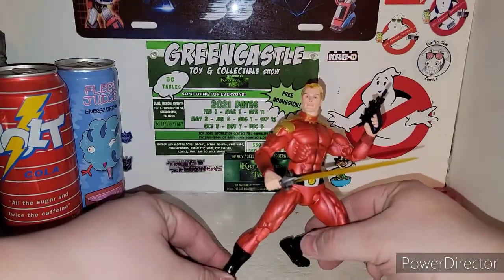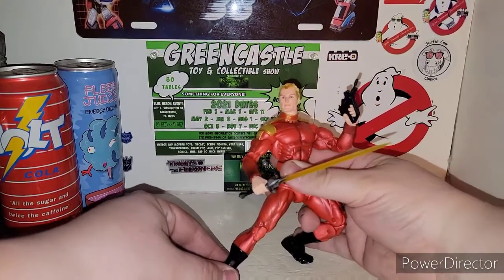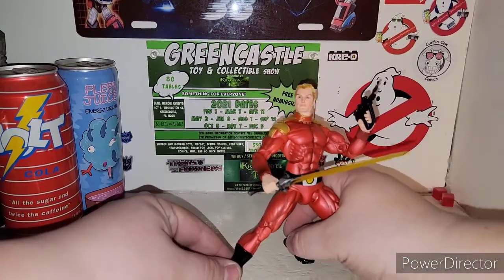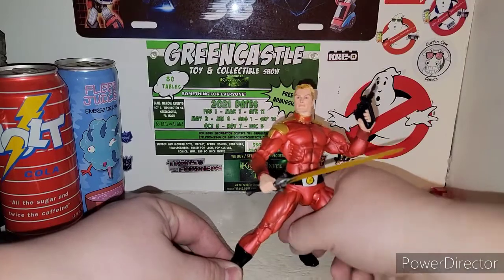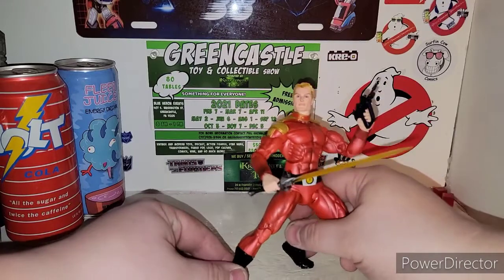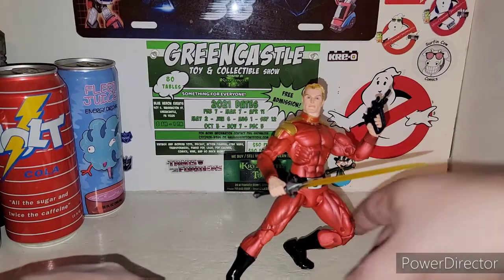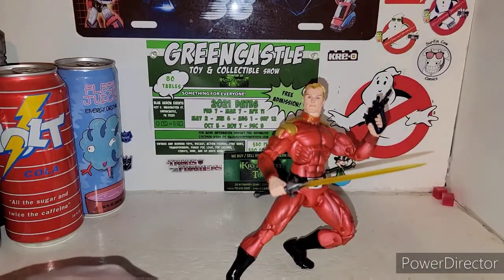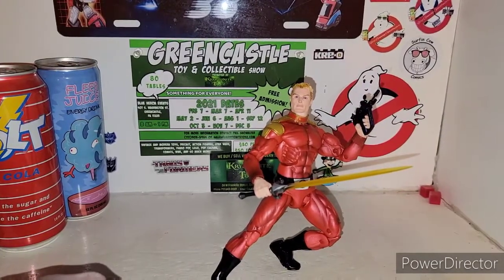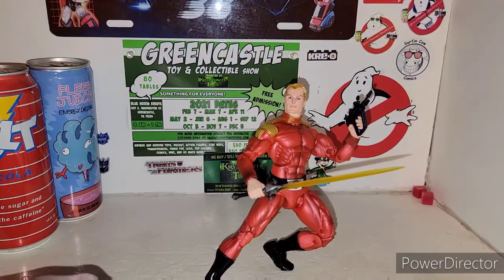So yeah, there is Flash Gordon, ladies and gentlemen, from Defenders of the Earth. Definitely an awesome NECA piece to go with your collection. I don't collect too much NECA, but definitely whenever they released the Defenders of the Earth line, they're very nice. Very nice. So until next time, I'm your host TransAaron38. There is my review on the new Defenders of the Earth Flash Gordon from NECA. Very cool figure, highly recommended, ladies and gentlemen.